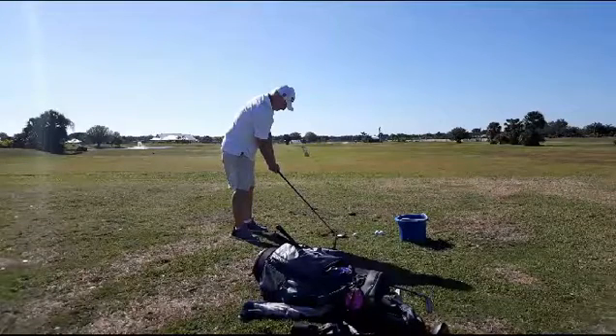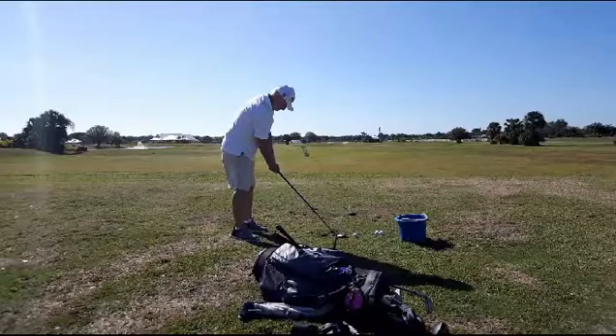Before we get into analyzing his swing, I'm going to have you look at two swings. He's going to do a rehearsal swing or a practice swing, and then he's going to do his regular swing. I'm going to play them both at about quarter speed, and I want you to try to see the difference between those two swings.